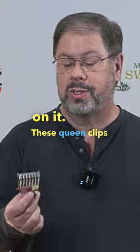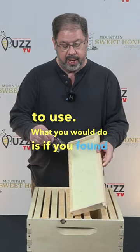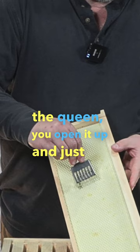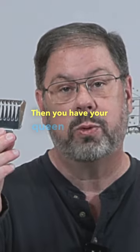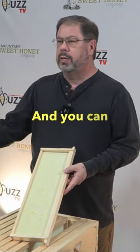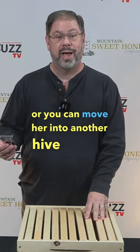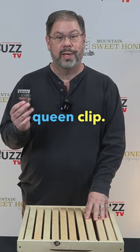These queen clips are just so easy to use. What you would do is, if you found the queen, you open it up and just scoop her in, close it up real gently, then you have your queen trapped in this clip here. You can do a split with it, or you can move her into another hive and start a new colony — and that is your queen clip.